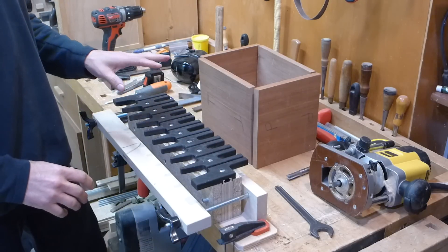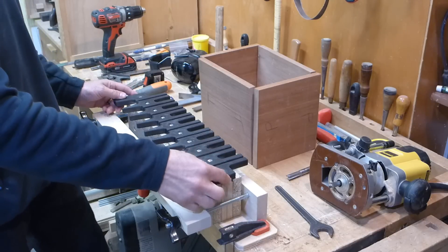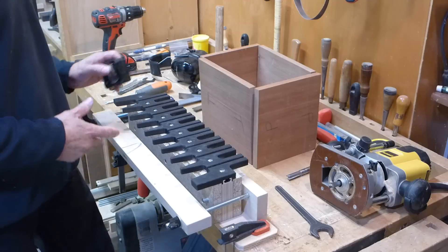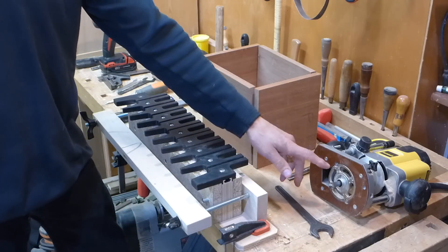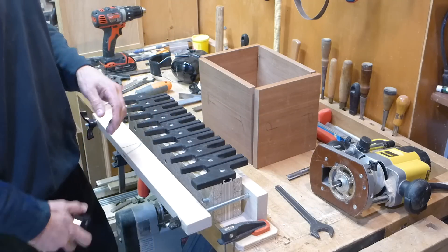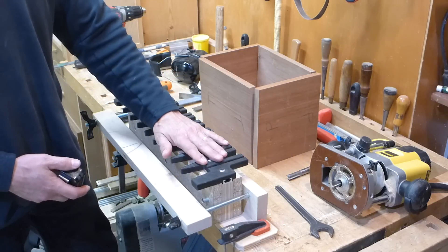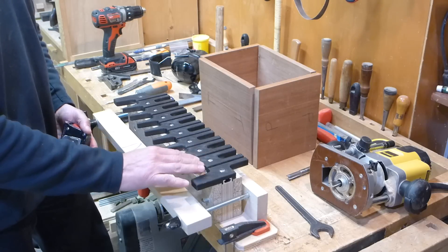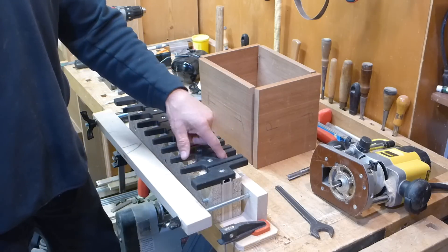This is my through dovetail jig that I made using a 3D printer to print these templates and then a section of T-Track to secure it to the jig body. With this jig I can cut through dovetails on stock up to about 16 inches wide. The dovetails are cut with an 8 degree dovetail bit with an 11/16 inch cutting diameter, and I use a 5/8 inch guide bushing to guide the bit through the cut following the template. It cuts the pins on the taper side of the jig and then the tails on the other side.